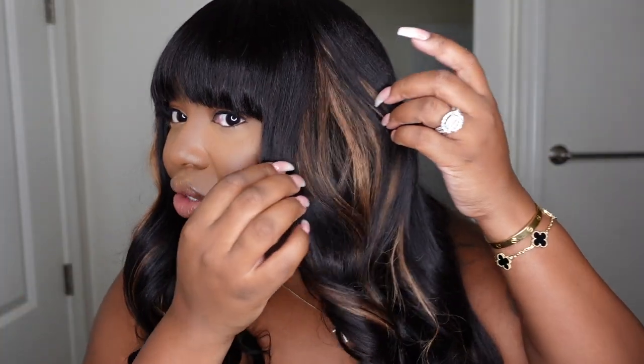This is the non-lace scalp top wig — 18 inches, yaki body wave, 180 density, natural color. What I love about this one is that it is a no-brainer easy install: no lace, nothing to tint, nothing to camouflage or conceal. You literally just put her on and go — just like a baseball cap. It's not bulky or weird. The tape-ins they sent are color 30 — I'll have the exact color in the description box. It's a beautiful color and it blends perfectly since it's the same yaki texture as the wig hair.